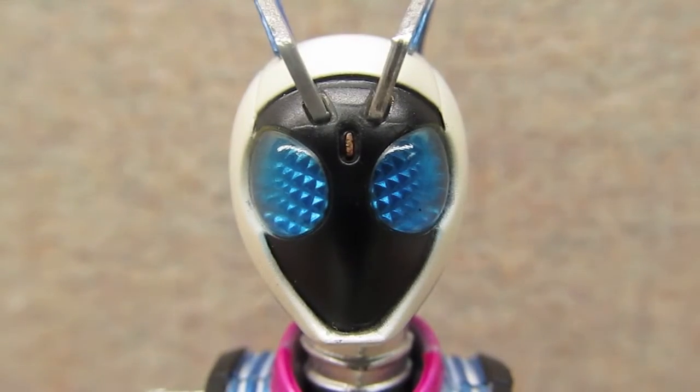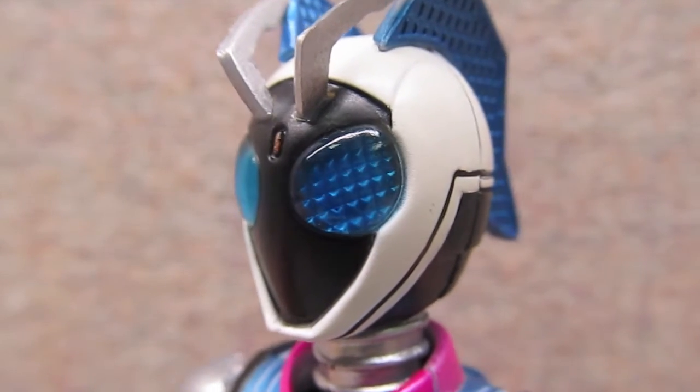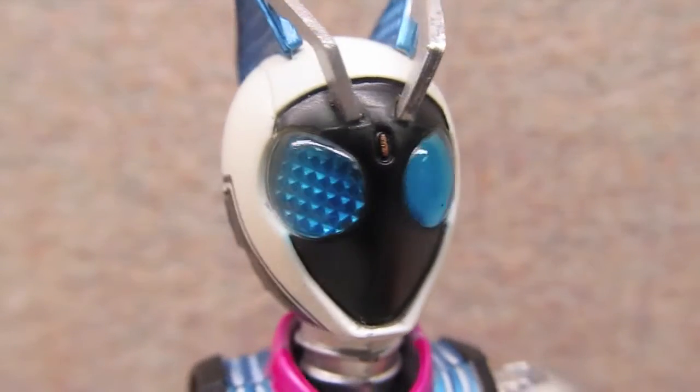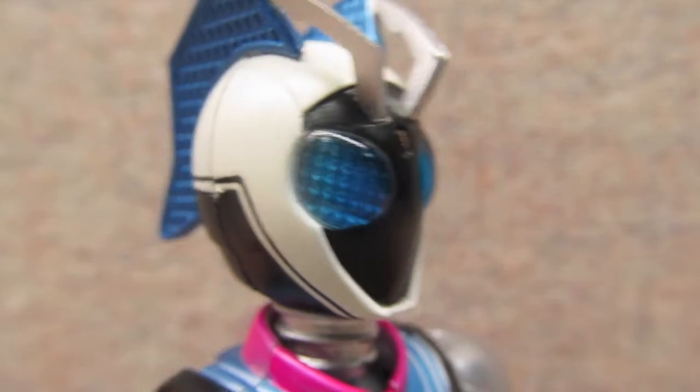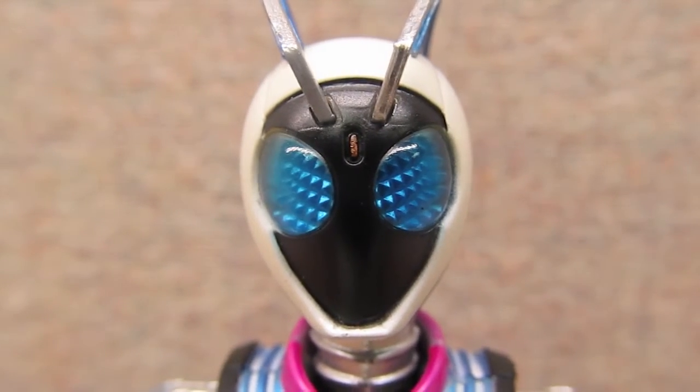As I've said before with the Kamen Rider figures, I love to highlight these segmented eyes. This is the first one I have with blue eyes, and I think it looks just as sharp in blue as it does in red.